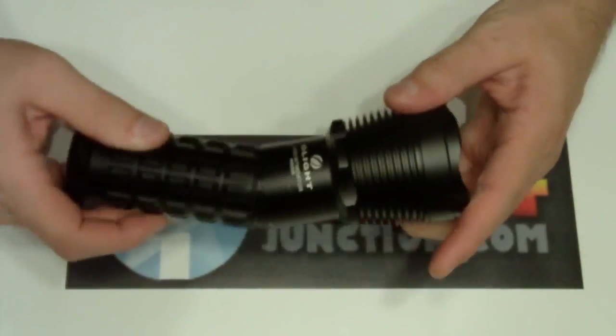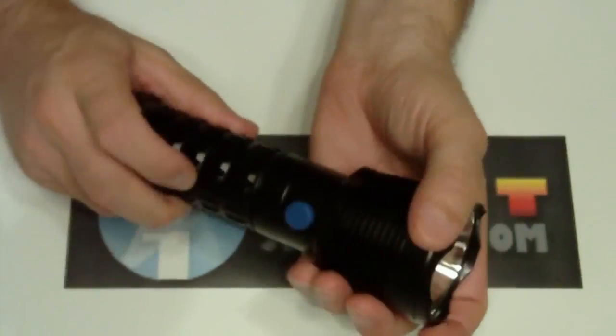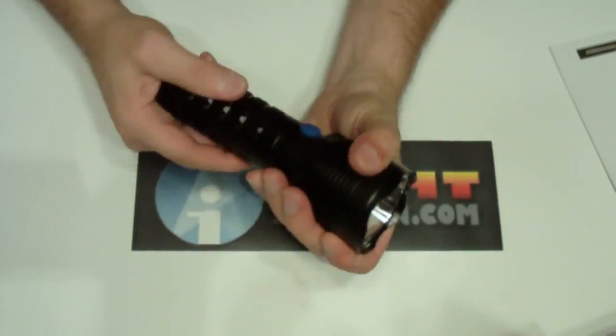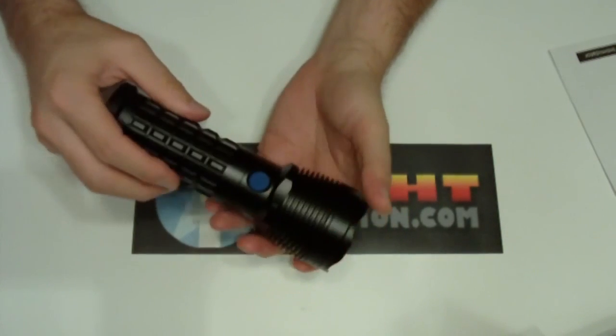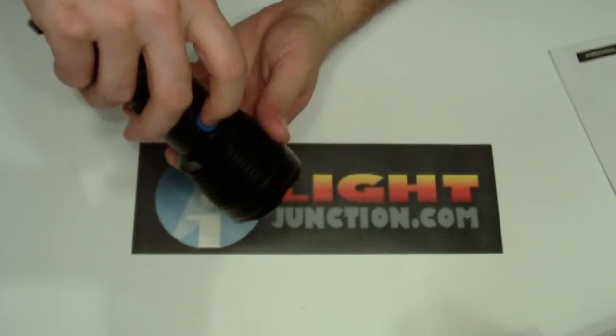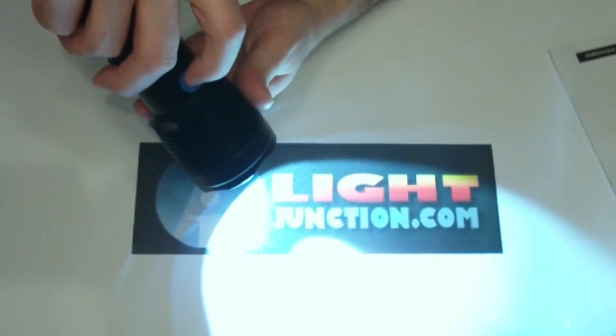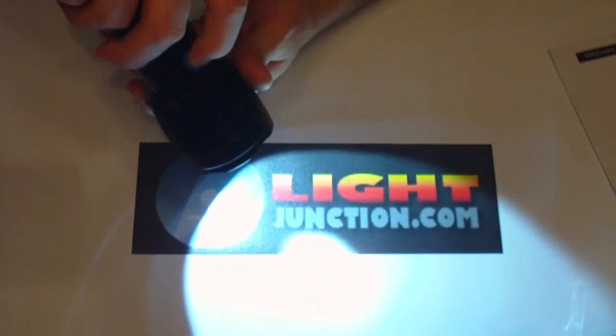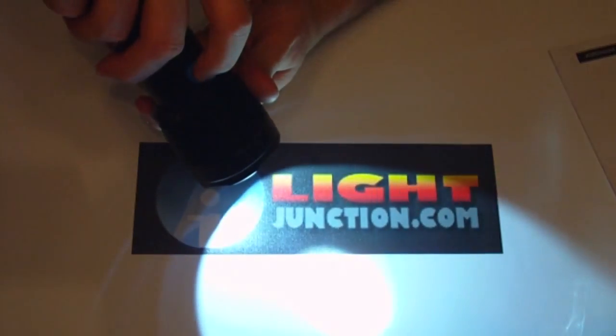What we have with this is a high of 800 lumens and a low of 200 lumens. It's got the same UI as its bigger brothers. You turn it on, there's your high, and just hold it and it will cycle from low to high. Anywhere in there, double click it and you get your strobe.